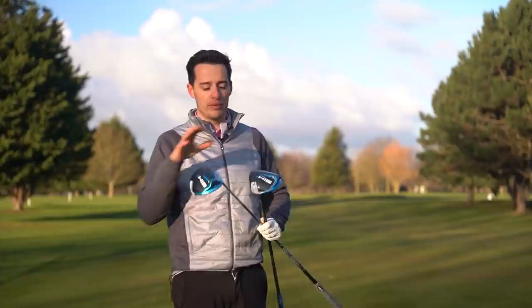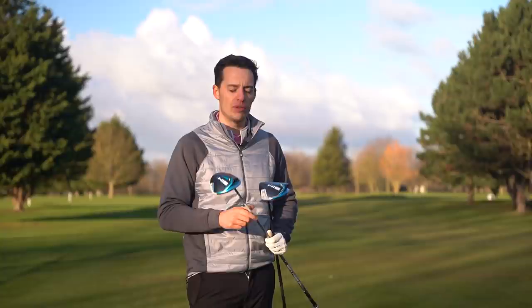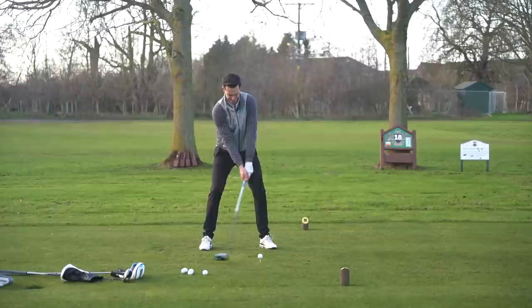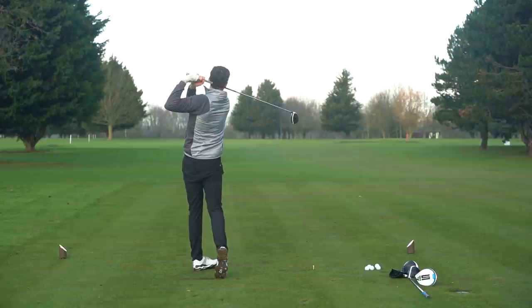Testing here on the 18th hole at Burley Park Golf Club, the SIM 2 with that extra carbon fiber definitely has a duller sound and feel to it. I'm surprised to say that, because the original SIM already had quite a nice thud to it, and with the carbon fiber added this has been accentuated further with the 2021 models.